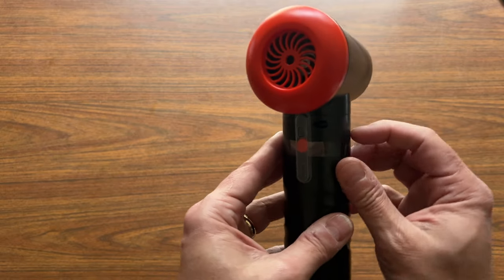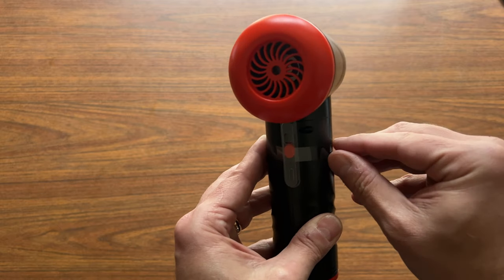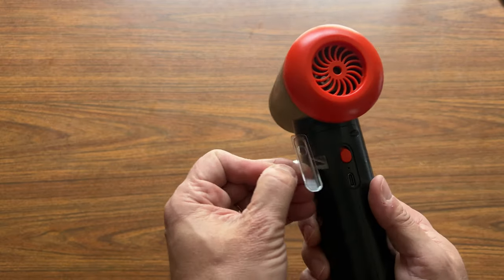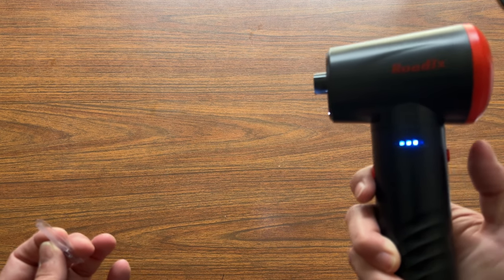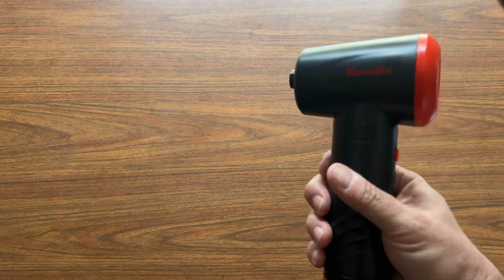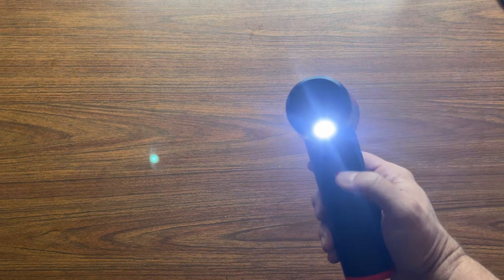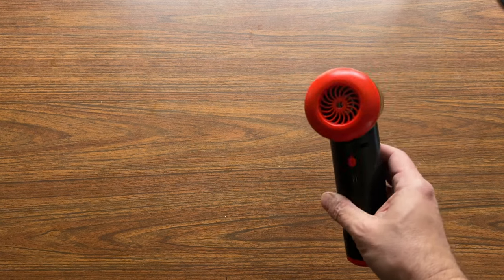There's a cover over the switch, and it does appear to be charged — there's a little indicator light. It has three speeds.